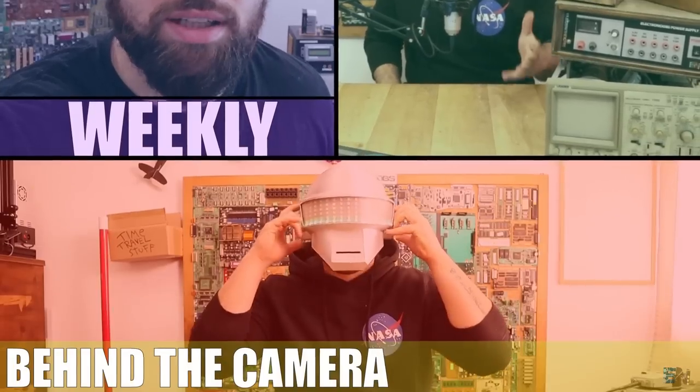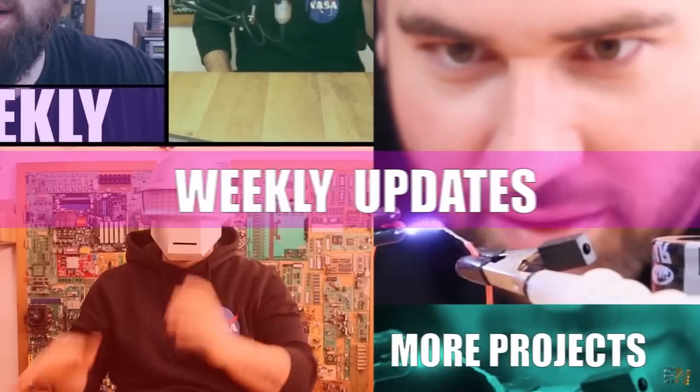Let's play the intro and see everything in this video. I think we should start with the project I'm working on right now, which I think will be posted like two weeks from now.